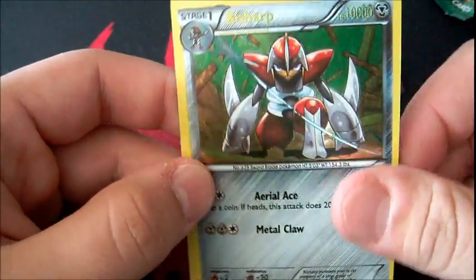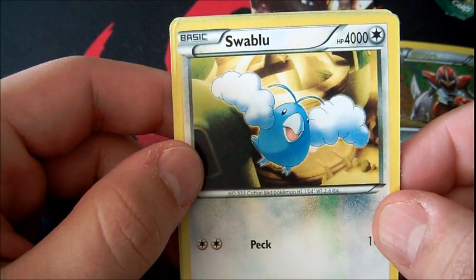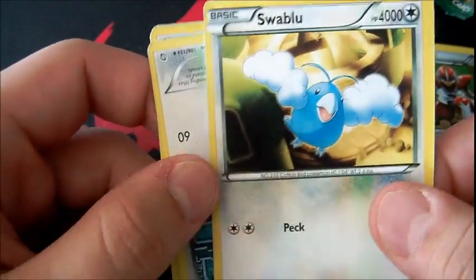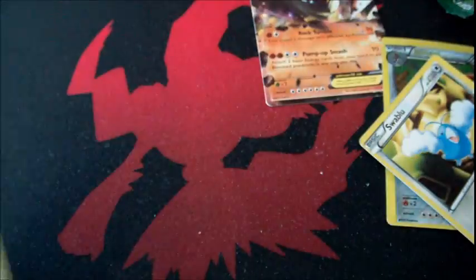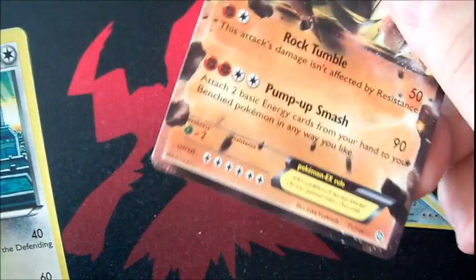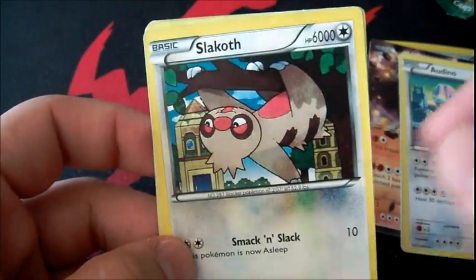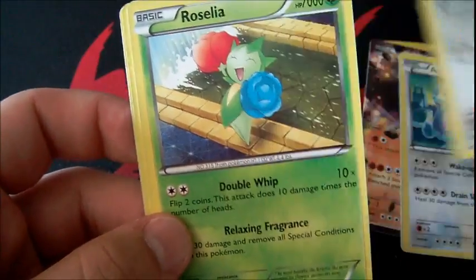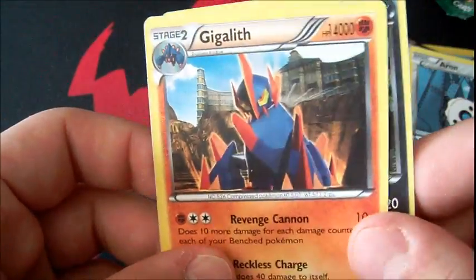Oh look — we got a Terrakion EX. Look at that with 1,800 HP. I think what they did is just add an extra zero in some cases, and two extra zeros in others — so this might actually just be 60 HP, and Dustox might be 130 HP. The Terrakion EX looks legitimately real but it's not hollow. Every EX should be holo — on fakes you'll get non-holo EXes.